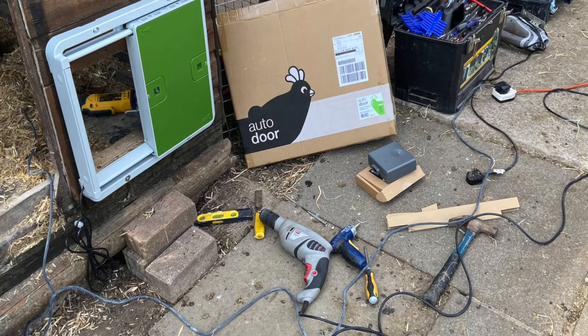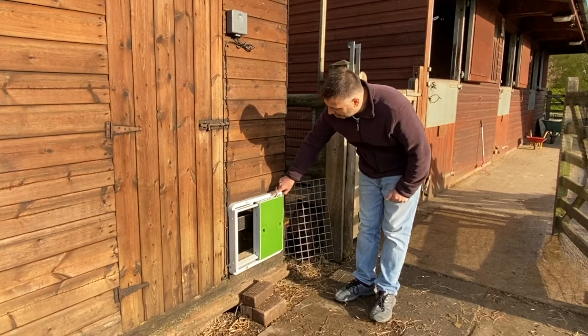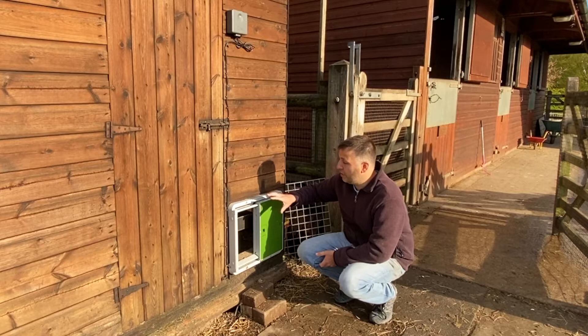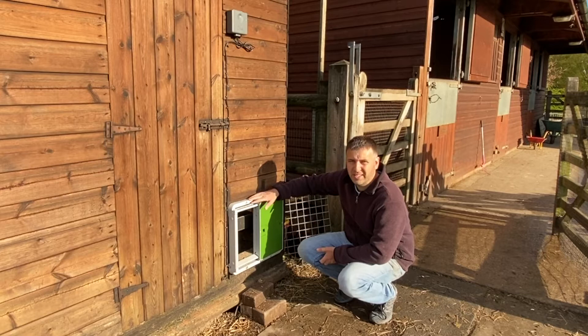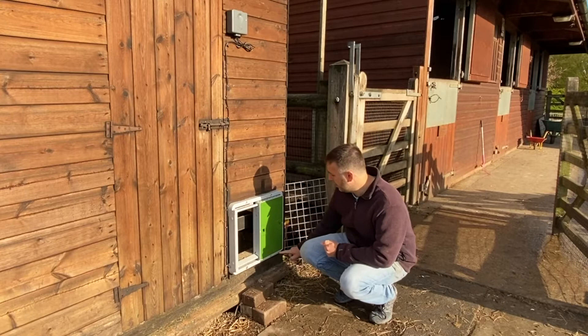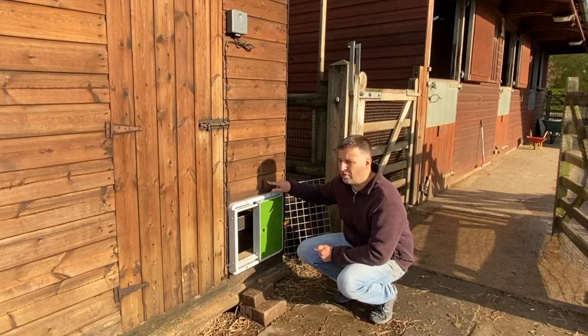Now the installation was pretty simple. I had four bolts — one there, one there, one there, and one there. You literally measure a hole that's about 12 inches high by about eight inches across. Once you've done that hole for the coop, you hold the unit up, put a spirit level on to make sure it's level, then mark out your holes and drill them for the bolts to go straight through.